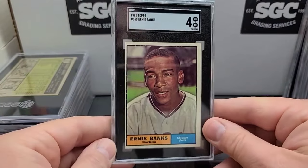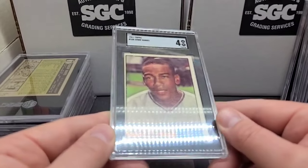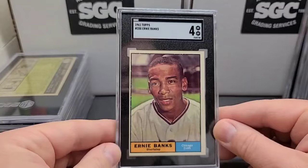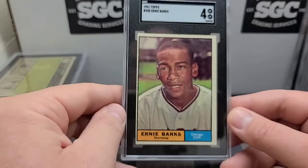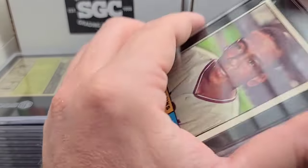'61 Ernie — off-centered, but this one was a really nice clean example. Sharp corners, really nice surface — just off-centered. A whole bunch of little fish eyes around the black border, but nice card, slightly diamond cut. That's okay — nice card of Mr. Cub.